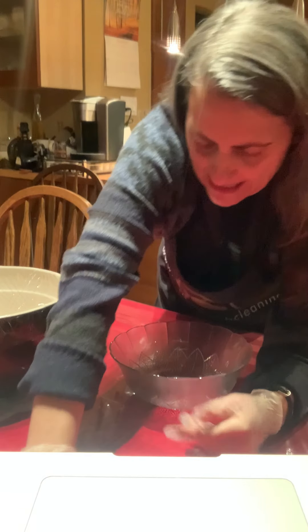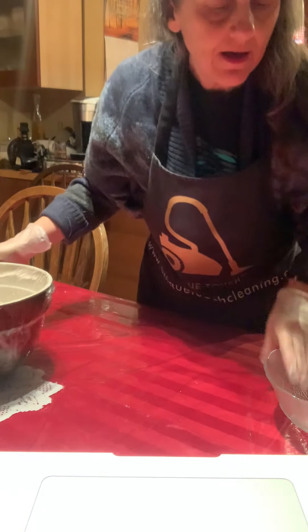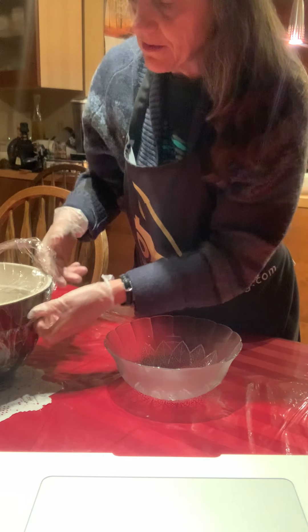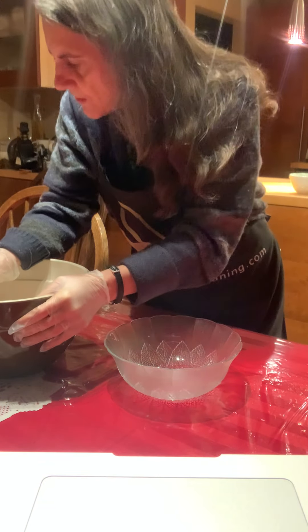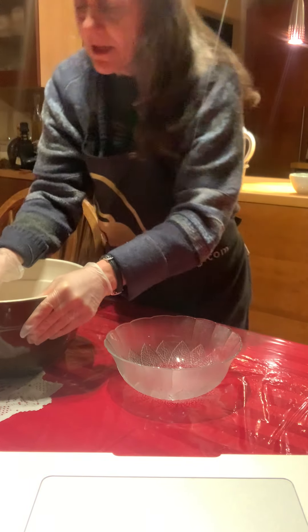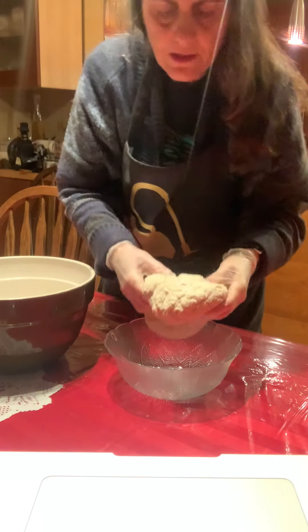Hello again. It has been 30 minutes and the bread has been doing whatever it's doing here in this bowl. I thought I would just use this glass one just so that you could see better what I'm doing. So after it's rested for 30 minutes, I'm just going to take this out of here and put it in this glass bowl, and then show you what I do.